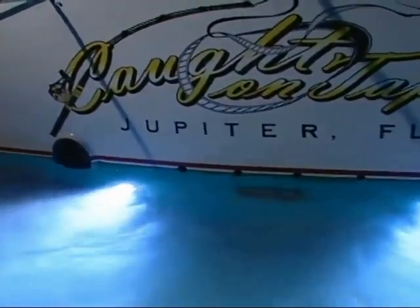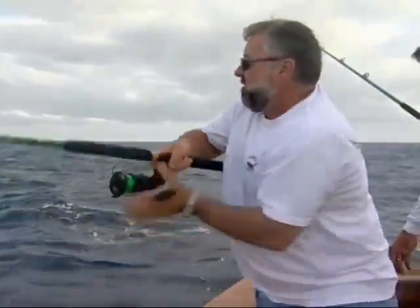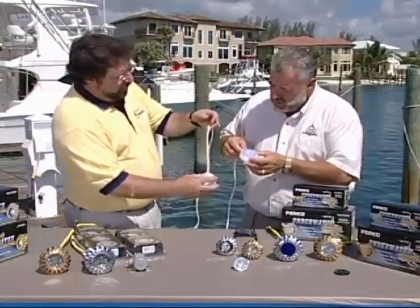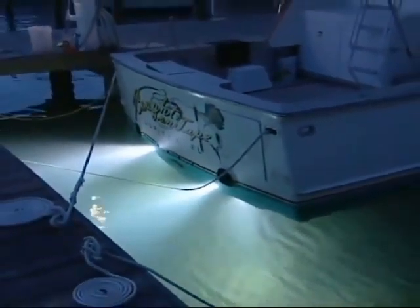But guess what, before we can get into any of this stuff, you know the drill by now. We need to work out a little trade off. We've got to get all of you to spend the next 30 minutes with us as we're working and kind of playing right here on the beautiful water's edge. And then in exchange, with the help of a few of my very knowledgeable friends in the marine industry, we're all going to be pooling together to do our very best to let you in on a few more ways to make your boat shipshape.